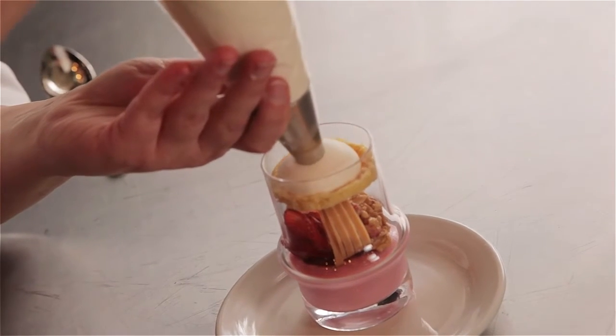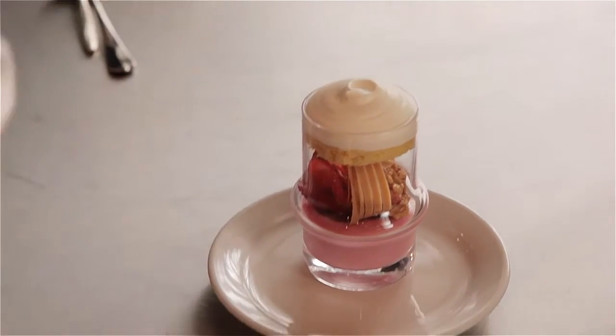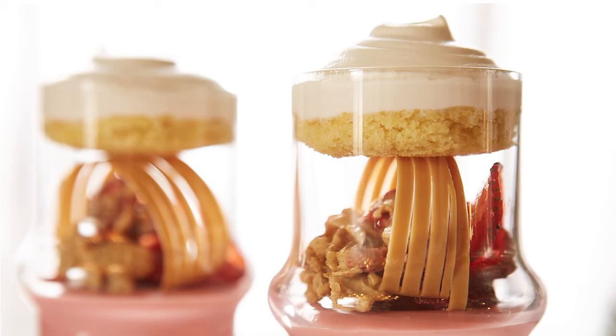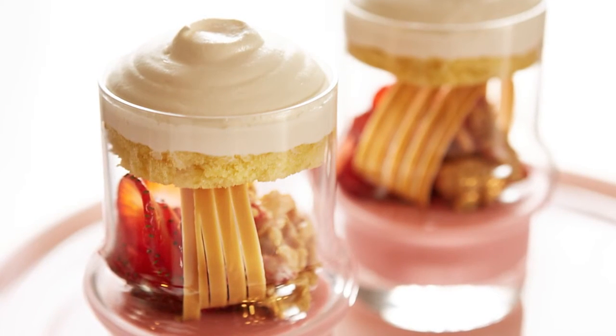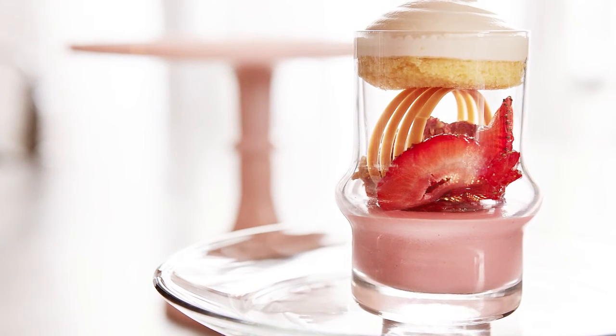I specifically love working with chocolate because it's so forgiving and so unique in so many different ways. You can make a cream with it, you can make a ganache, you can make a full entremet cake, but you can also create a showpiece or create decor. It has a lot of options and I feel like there are endless possibilities in flavor profiles.